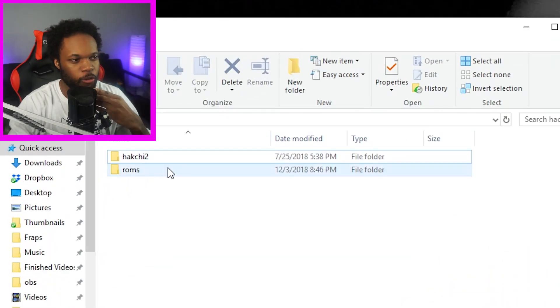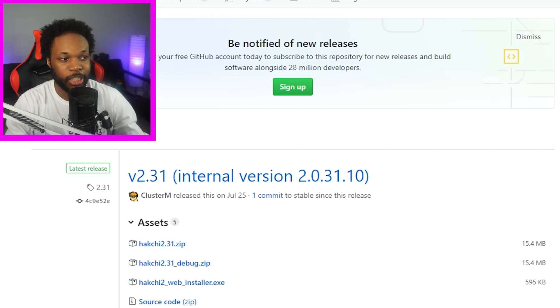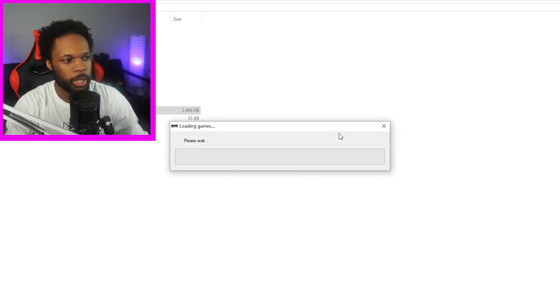The second thing I downloaded is this flashing software called Hackchi 2. As you can see here, it's the newest version, Hackchi 2.31. Apparently there were some problems with the older versions, but this one is supposed to be great. So I'm gonna try it out for myself. Unzipped it, and let's go into the .exe file.